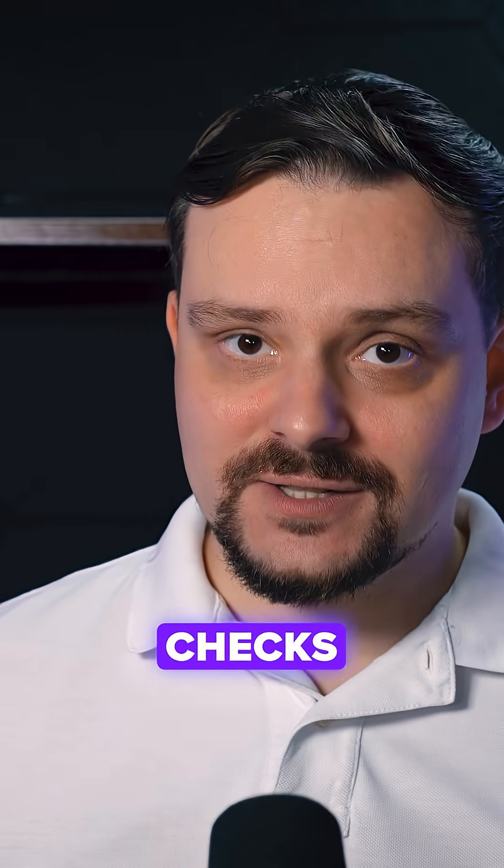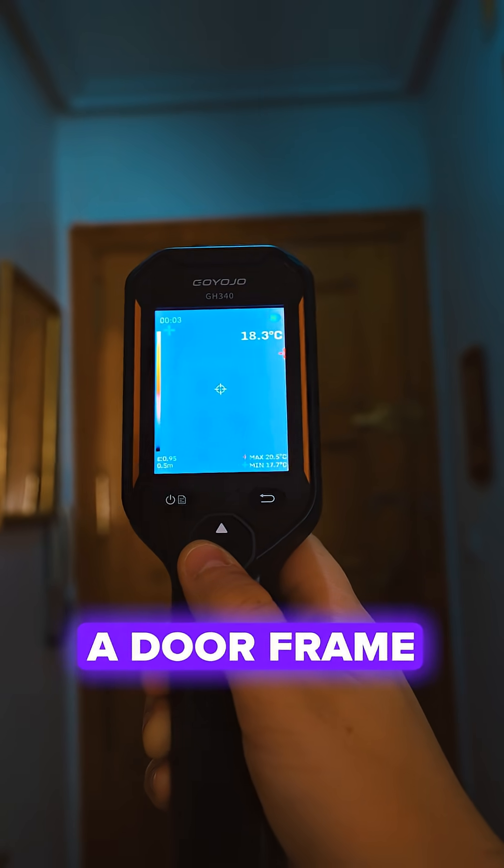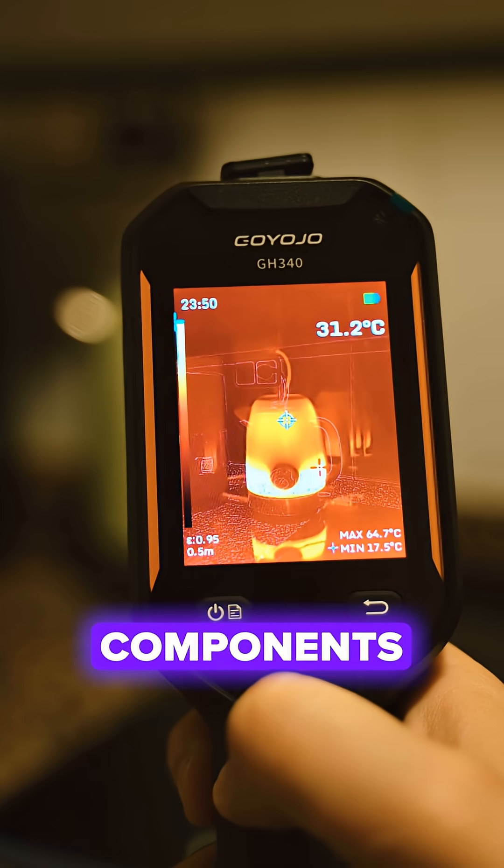I'll run it through a few quick checks — finding a weak breaker, spotting heat loss around the doorframe, and scanning an engine bay for overheating components.